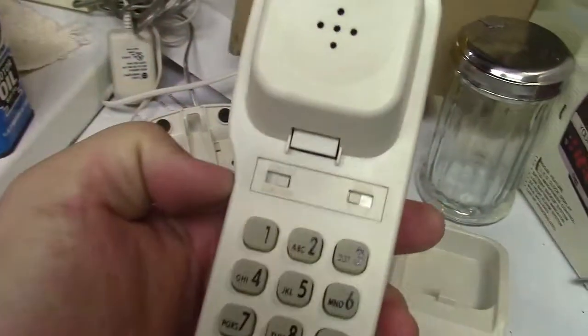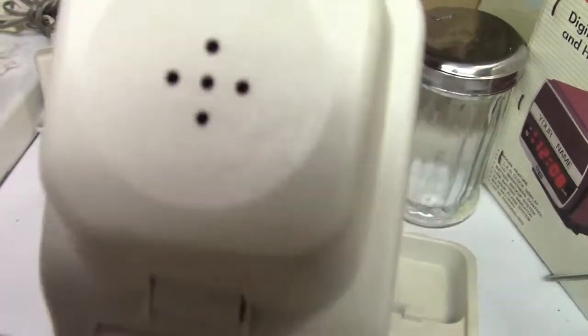Here is a Conair phone. And here's the dial tone.